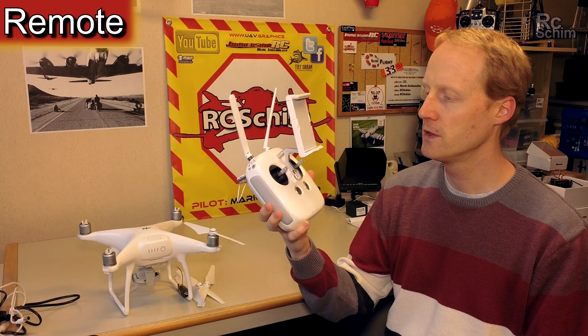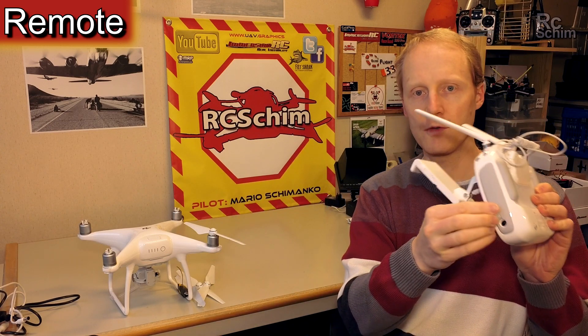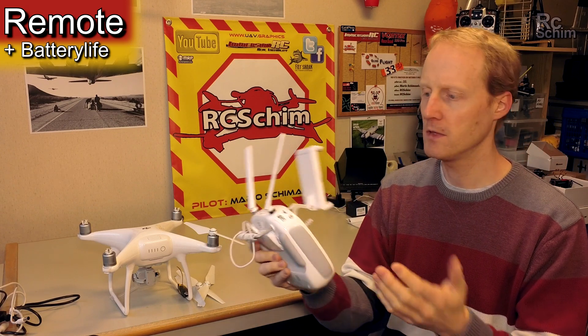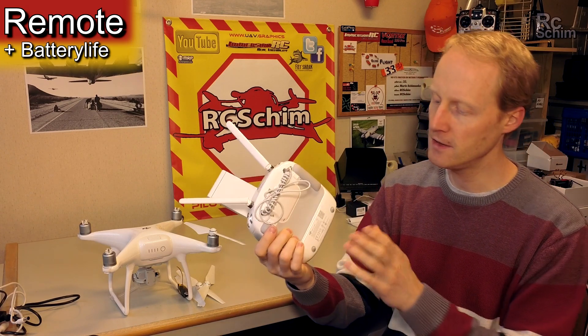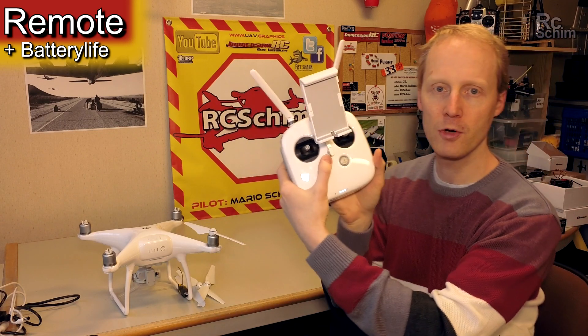The remote just looks like the remote from the Phantom 3. It has the charging cord on one side. The battery is really long lasting. I have had this now for about 10 days and didn't have to charge it — it still has 3 out of 4 dots.